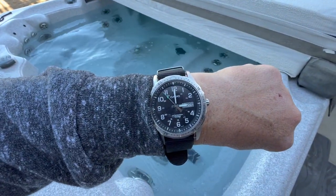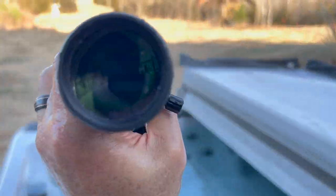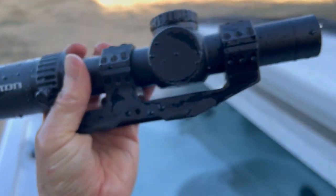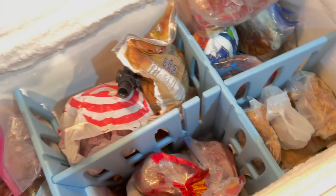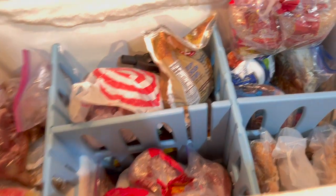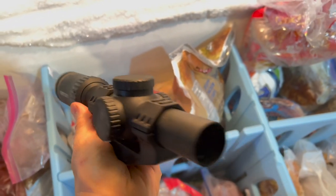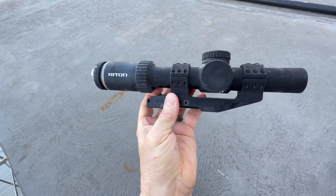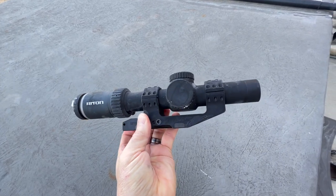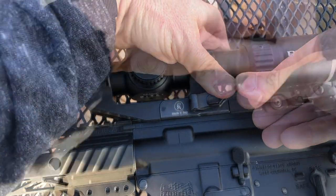And where a lot of optics fail is next — when we submerge this. Take a look at the watch. Let's keep our fingers crossed. It would appear — no leakage. Now let's freeze it. It is good and frozen — in case there's any question about it being frozen. Now we need to let it thaw out and then get it mounted. Let's put it back on in the exact same way. There we go.